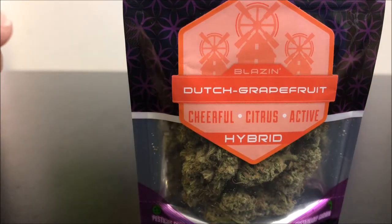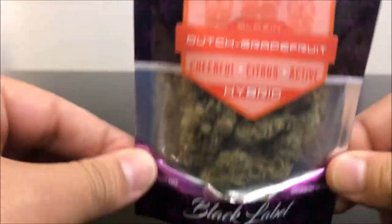Hey guys, what's up? This is Recreational420 and today we're going to check out this Dutch Grapefruit by Trailblazin. So with that, let's hop right into it.